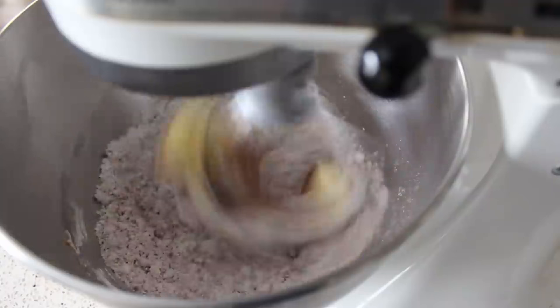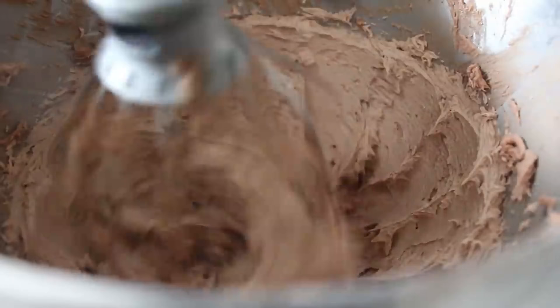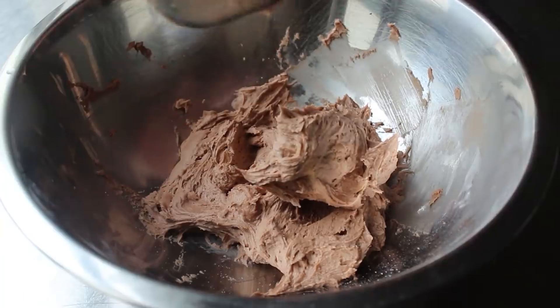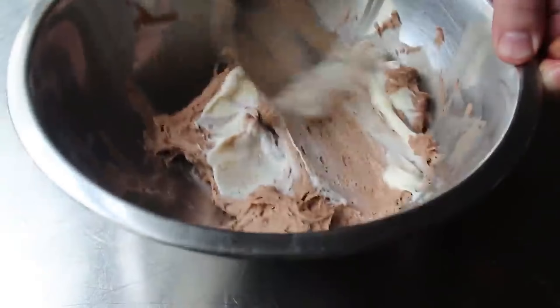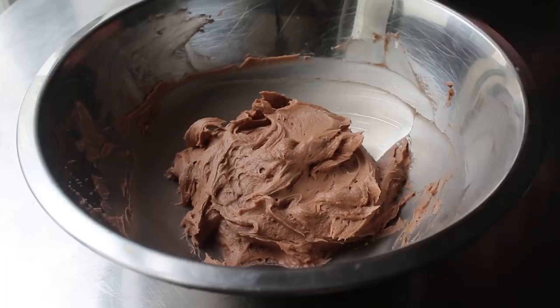Do that a few times until it starts to soften up. Either way, we're going to whip that on high speed until it's very light and fluffy, hopefully looking a little something like this. While we could certainly use this as is, I'm going to transfer it into a bowl and add one more ingredient: a nice big spoon of mascarpone cheese, which is a wonderfully rich Italian-style cream cheese. We'll use our spatula to mix that in — it adds a really nice tanginess in the background and lightens this up a little. Then simply set that aside until we need it.